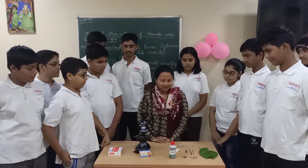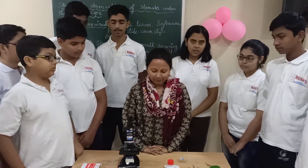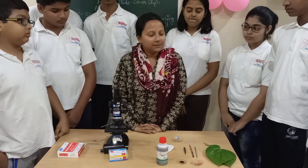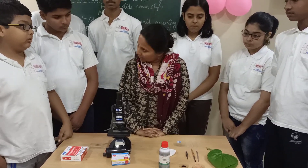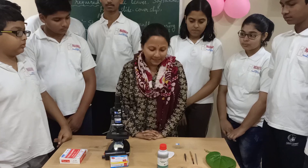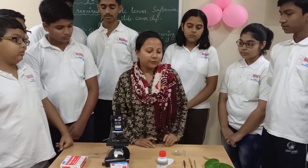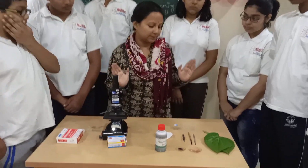Good morning students. Today we are going to conduct a microscopic observation of stomatal cells. We will observe the structure of stomata or stomatal cells under the microscope. For this activity we are using some materials — let me introduce you to them.